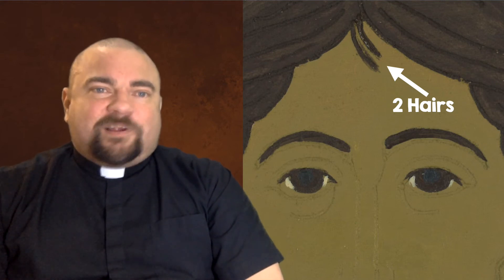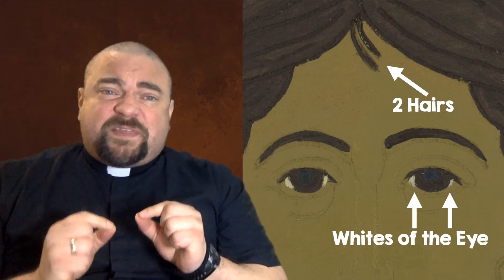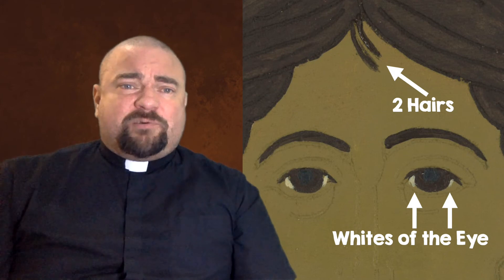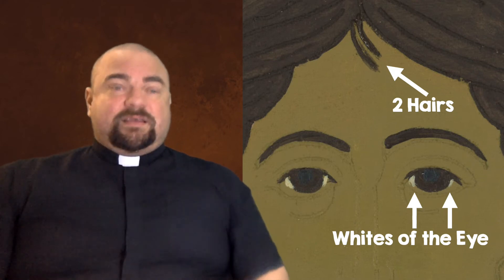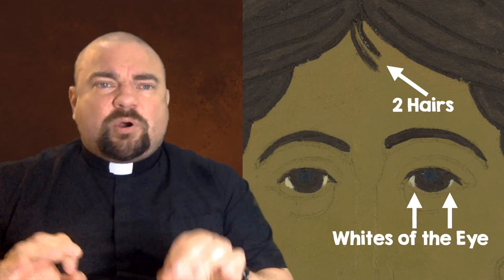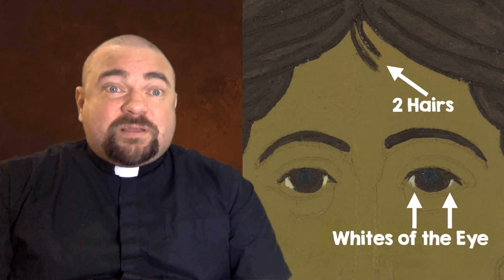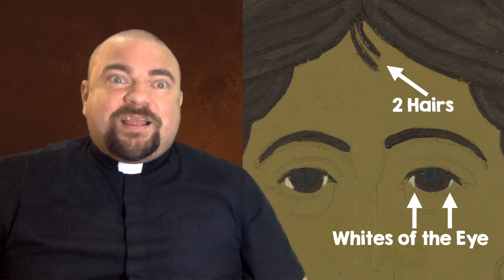We're going to put in the corners of the eye using a little bit of light color. Remember: less is more. Just put a little bit on each side of the eye. We don't want white all the way around, or Jesus will look startled. We want nice calm eyes where Jesus is looking at us — the same amount on both sides, but very little. You don't need big whites to have Christ looking at you. Pause the video here and let's do it.